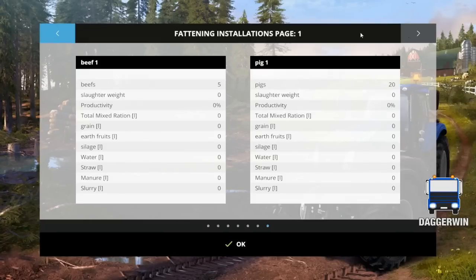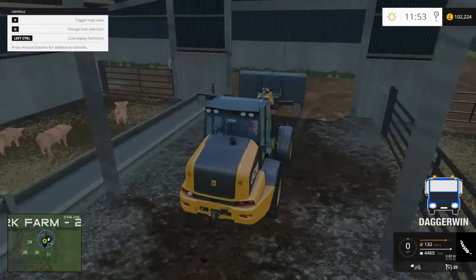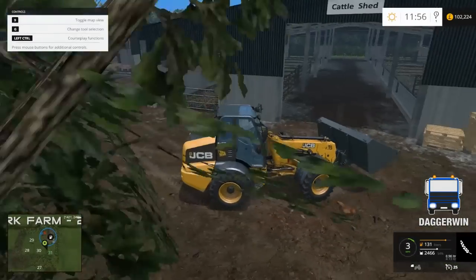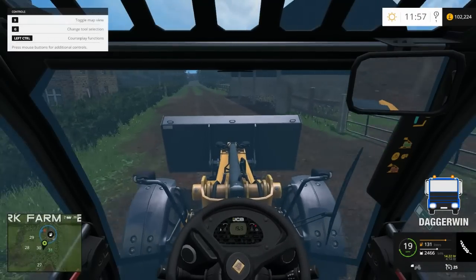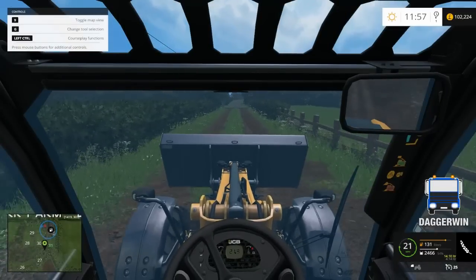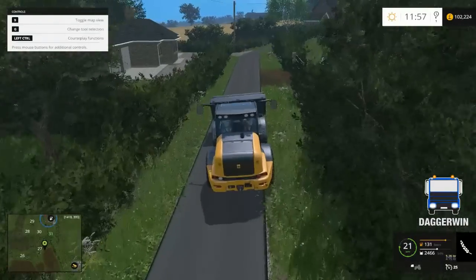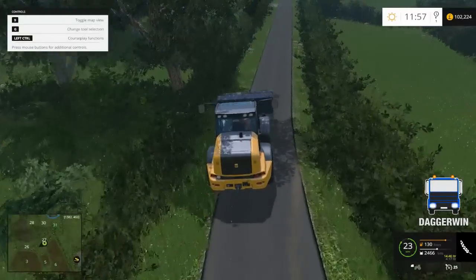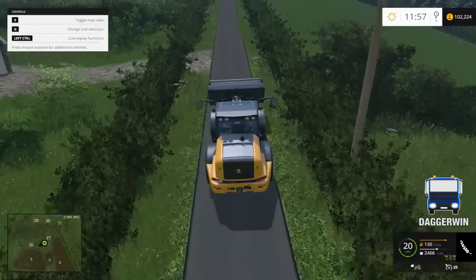So we've got pigs. Here we are on the fattening installations page — got the beef and the pigs, we've got five beefs. We're going to have to work on all these; they're both going to need water, both going to need silage, straw, and they'll both produce manure and slurry. Also grain — we've got some grain now, so we could work on these today. I think we'll probably go and fetch some silage out of our clamp that we made. It says wheat for both, so if someone could let me know where you tip the wheat for the pigs then that would be helpful. But we'll go and get the silage — I know how to do that at least.